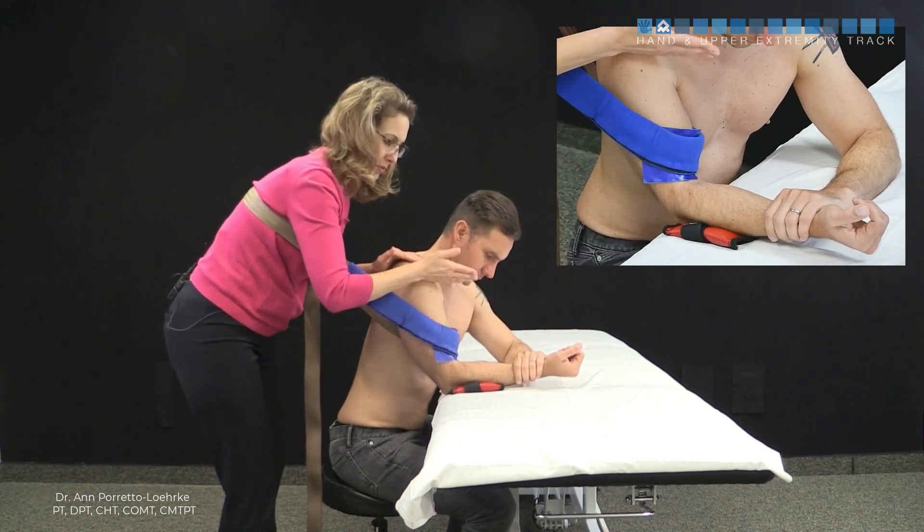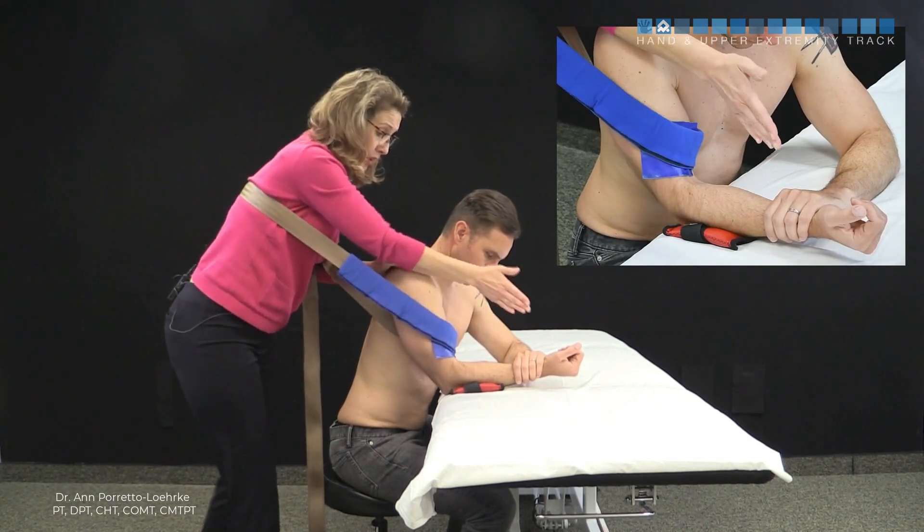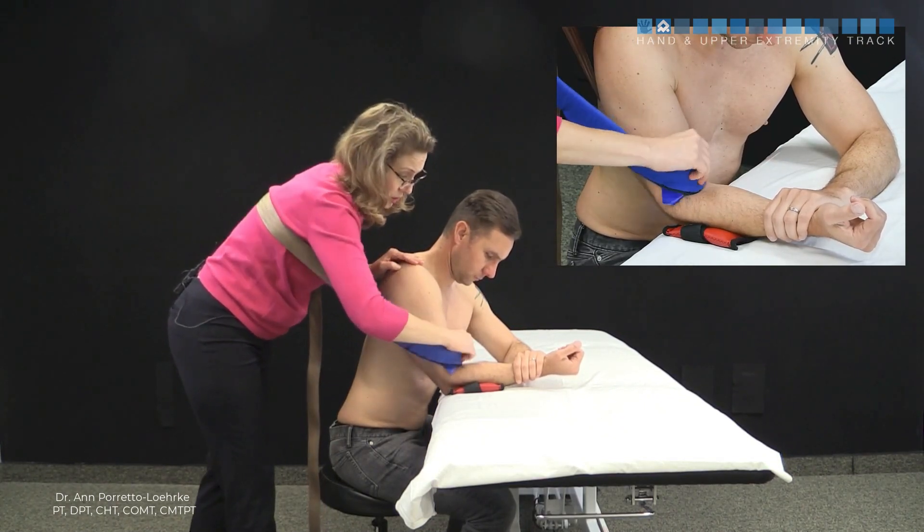Make sure you're not too far lateral, because you don't want to put stress on the medial aspect of the elbow. Stay directly behind the patient and hold the belt in place.